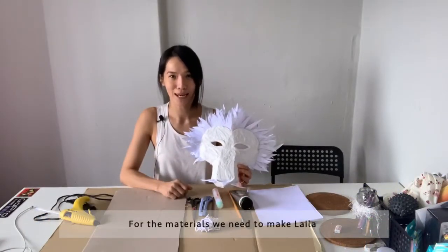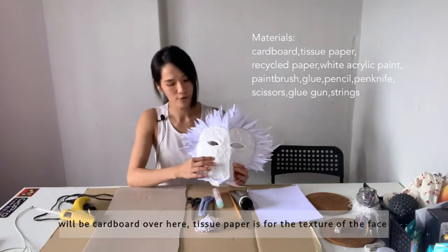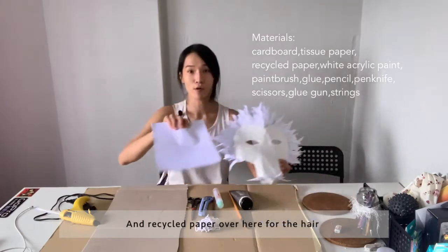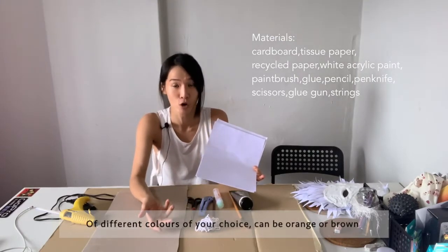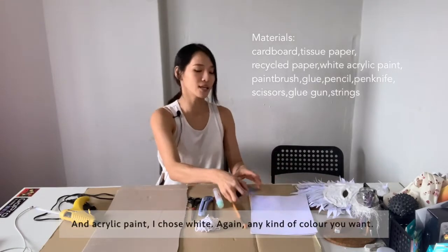For the materials we need to make Laila: cardboard, tissue paper for the texture of the face, and recycled paper for the hair. You can use any kind of paper — paper bags in different colours of your choice. It can be orange or brown, and acrylic paint.